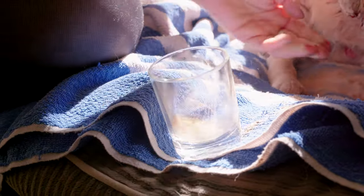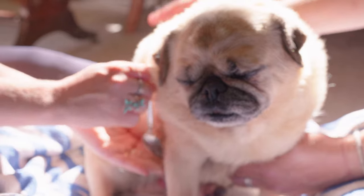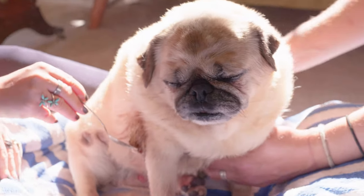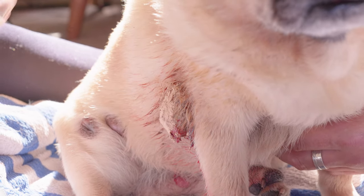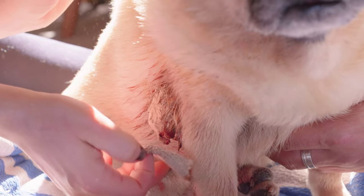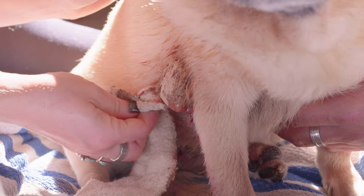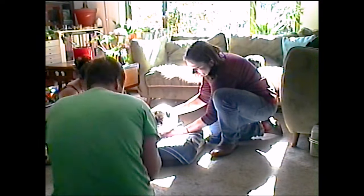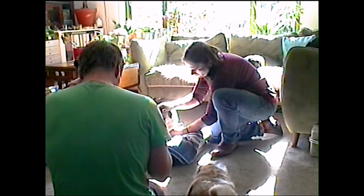The herbal formulation helps to dry out the tumour and also it pulls off dead layers of the tumour — the dead dying tissue sloughs off. So you can see that he's scratched it and this part's coming off. When he scratches it, it's actually a good thing because it means we can pull off the dead tissue. The herbs literally dry out the tumour and then the dead tissue comes off.